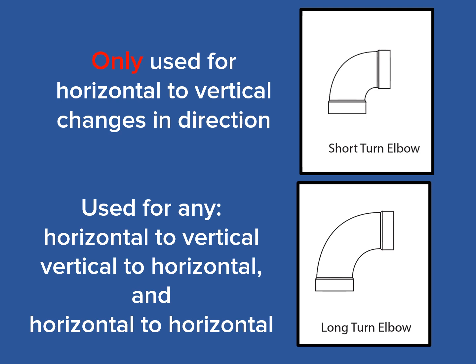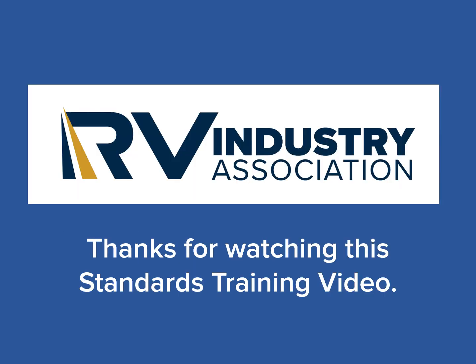The short turn elbow has a very limited use — mainly at the top of the waterfall — which means it can only be used in a horizontal to vertical change in direction. The long turn elbow, on the other hand, can be used to flow in any direction: vertically down, horizontally to the left, and horizontally to the right. Thanks for watching this RV Industry Association's standards training video on basic plumbing — the short and long turn elbows. Please feel free to view all of our training videos available on the RV Industry Association's standards YouTube channel.